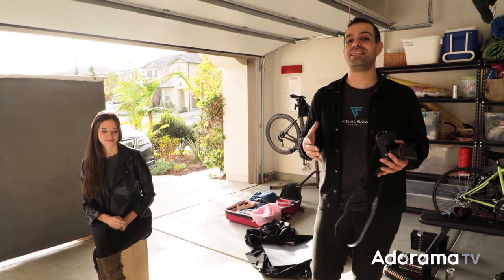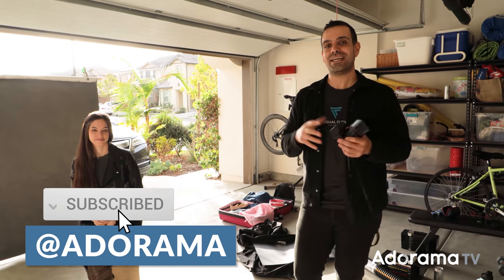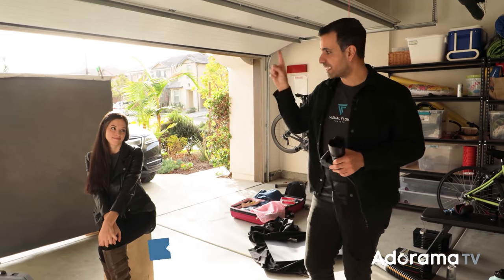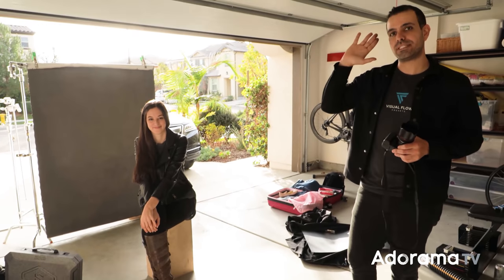I hope you all enjoyed the video. If you did, I'd love for you to give it a thumbs up, subscribe to the channel, and I'll see you guys next time. Don't forget to follow Chelsea — we'll link her up in the video. See you guys. Bye.